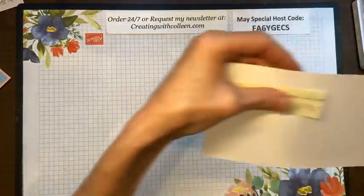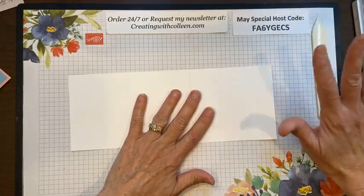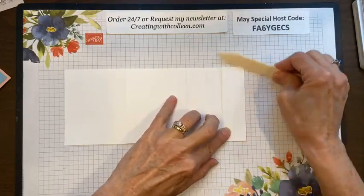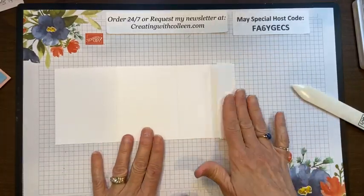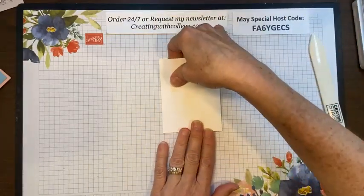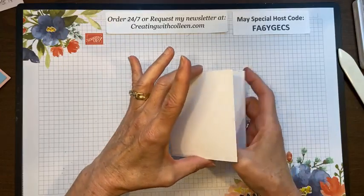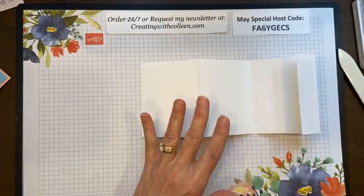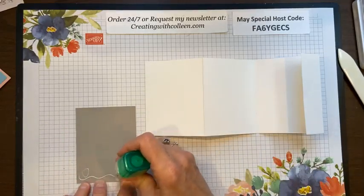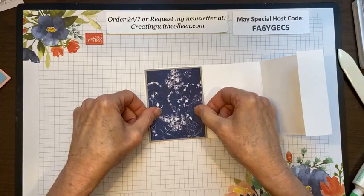To put them together: this base piece is scored at 3¼, 6½, and 9¾. Take your bone folder because you want really good edges. Make sure your edges on the bottom line up so you've got a really good straight edge. Fold the small part in, take this one to this side, good crease, then fold back making sure your edges are straight. On the front, I'll put this piece here.